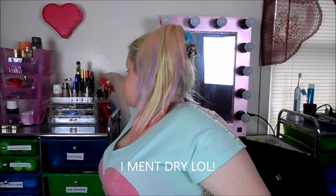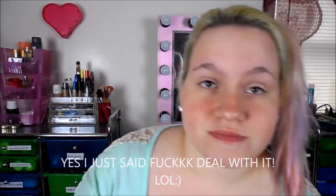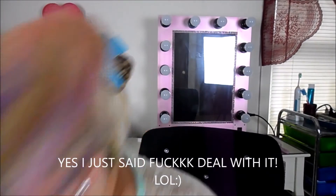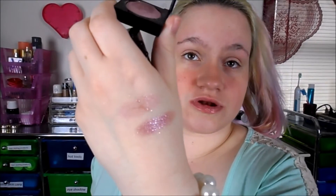Now you can use these wet or dry. This is what it looks like when it's wet — I'll get my hand wet and I'll show you. I just used a spray bottle. I just dropped the other eyeshadow, so yeah that kind of stinks. That's what it looks like when it's wet right there, and that's what it looks like when it's dry. So there are two different colors you can get with this depending on wet or dry.